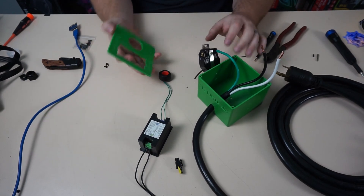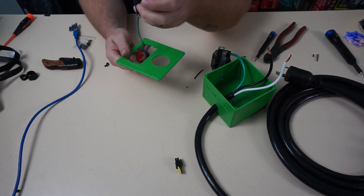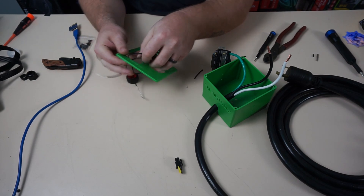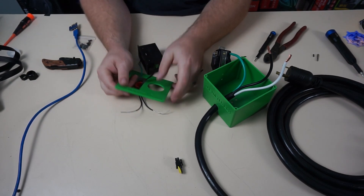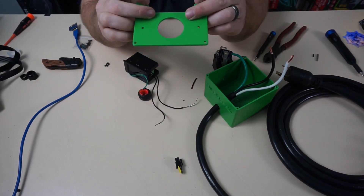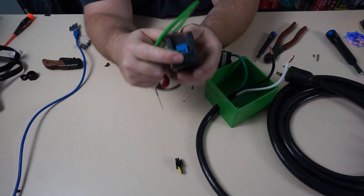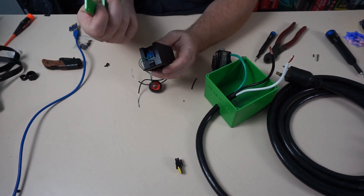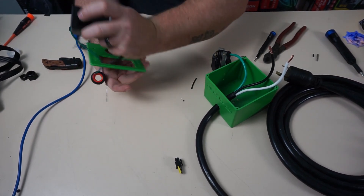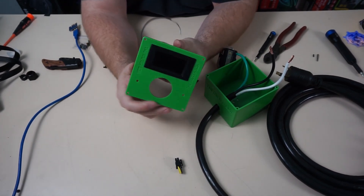Now let's go ahead and get our faceplate here, and we're going to want to feed our donut through and our wires through. I will say this is nice on the meter box — they have this cutout right here, which is for this particular drop meter for these clips to snap into place, which is really nice. A lot of the 3D printed ones do not do that. So it's nice and flush right here, which is exactly what we want.